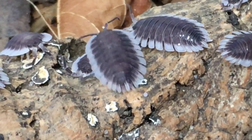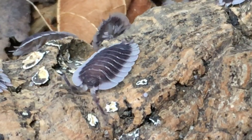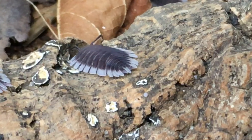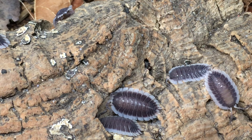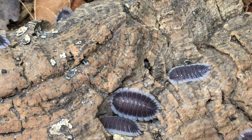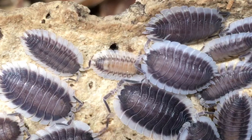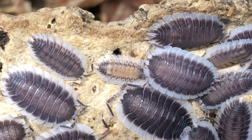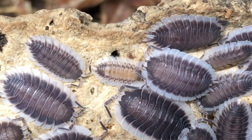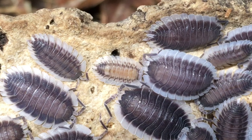I think the only other isopod in the hobby that rivals this species for most dorsally flattened isopod is Porcelio spatulatus. Porcelio werneri clings quite tenaciously to surfaces, which may be an adaptation that helps protect it from predators, from desiccation, or perhaps both. You can see that the pattern on young individuals is quite different from that of the adults. The approximate size range listed on many websites is between two centimeters and two and a half centimeters.